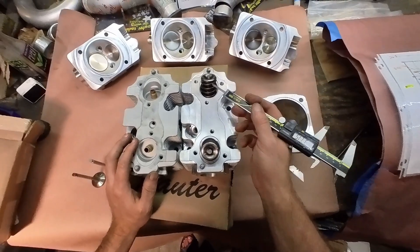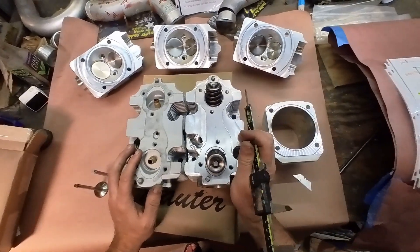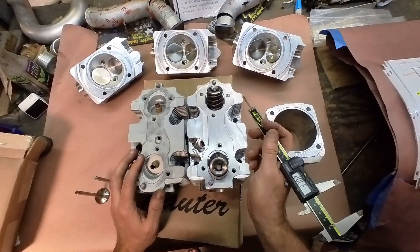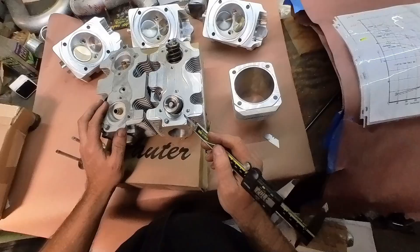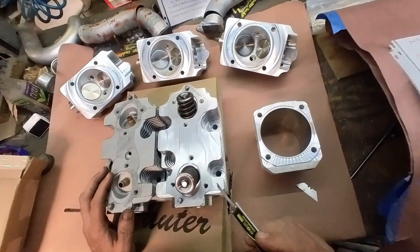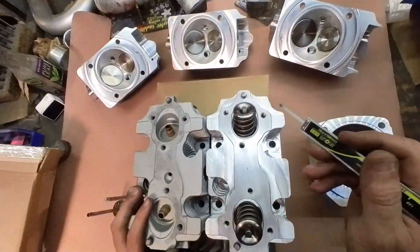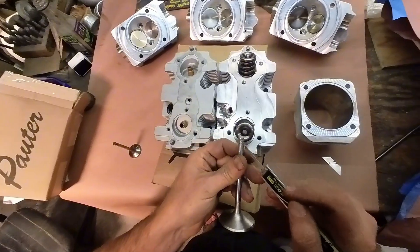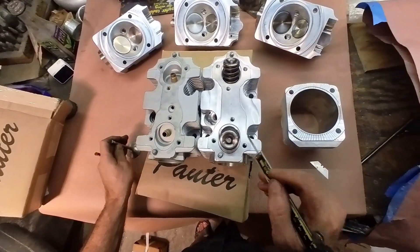Brian's running high rate valve springs — I think he told me they're anywhere from 280 to 300 pounds over the nose, probably 125 pound seat pressure. There are titanium retainers with valve locks. I think they're single groove keepers versus triple groove. Those all came pre-installed, ready to go.